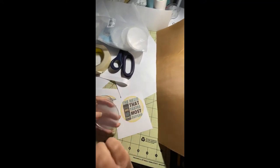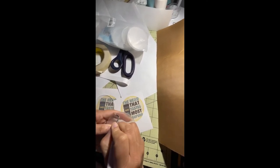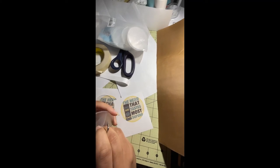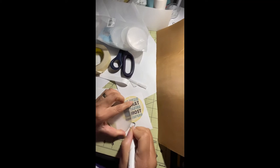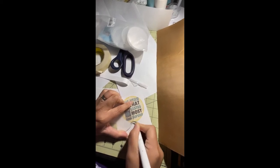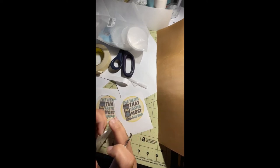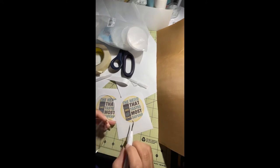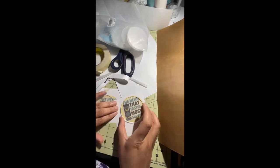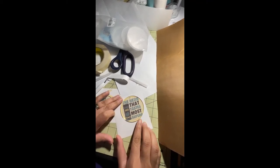Hey y'all, so I got these acrylic blanks today and I'm going to try them out with this sublimation method. I'm removing this film now. I did my image — I want to say it's a little over three inches, I'm not sure the exact size, but it is over three inches, so I'm going to slide this into place.